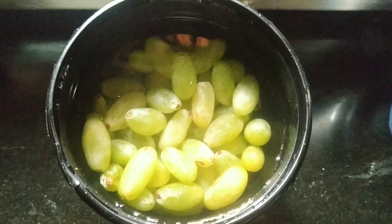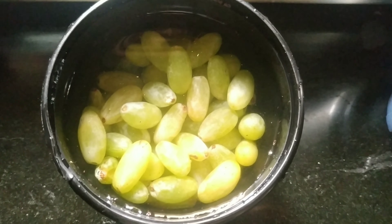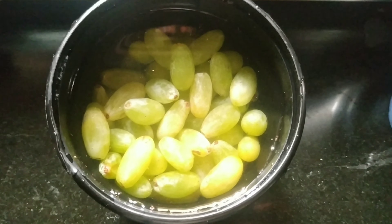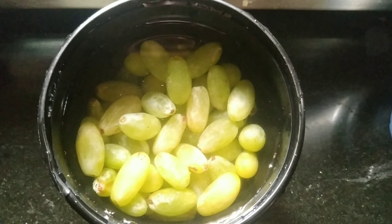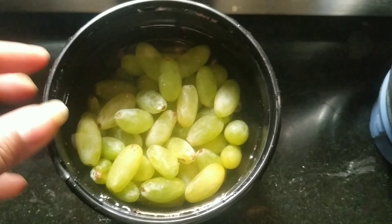Often when we buy grapes, we eat them in the beginning and then later on we get fed up eating the grapes. So this is a nice recipe which you can try. Let's start — wash your grapes properly.